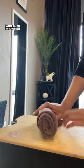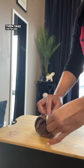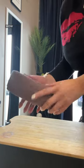Roll it all the way to the end, then take the tip and tuck it in. That's it — boom, a whole towel fruit roll-up!